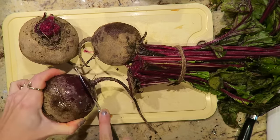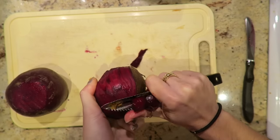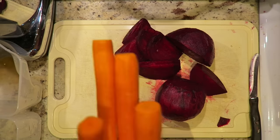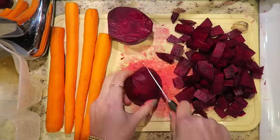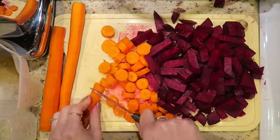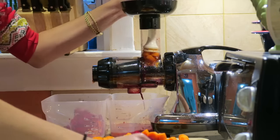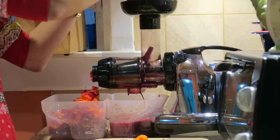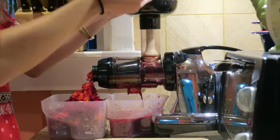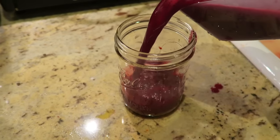For this last recipe, you'll need two beets — I'm just going to cut off the ends and we don't need the green parts either, then peel them. You also need four carrots and half an inch piece of ginger. Cut up all your veggies and then process them in the juicer. Pour and enjoy!